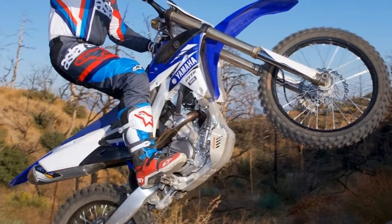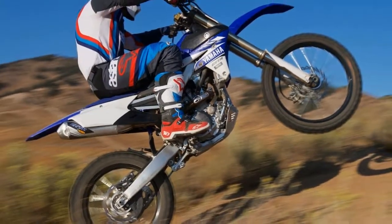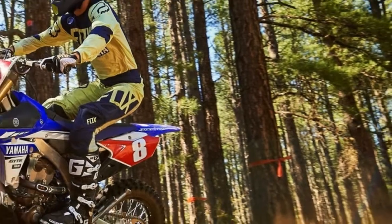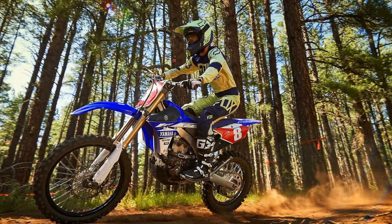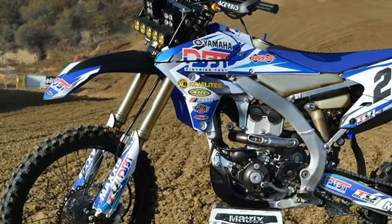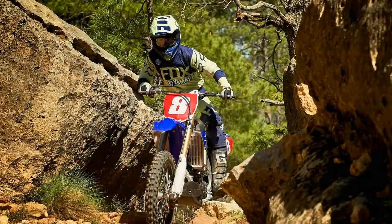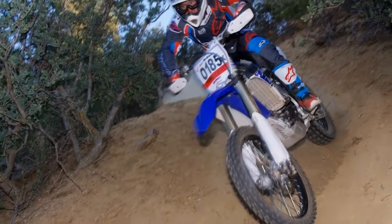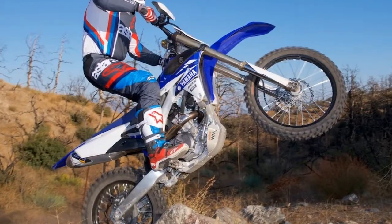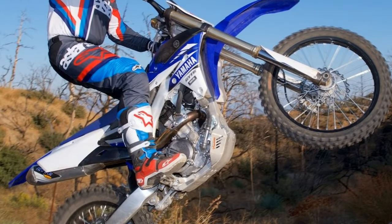We rode and raced the YZ250FX almost completely stock, with the most significant performance mod being an aftermarket steering stabilizer that we outfit to every off-road motorcycle we race. Enduro engineering handguards added necessary protection. To keep us legal, an FMF PowerCore exhaust was fitted with a USFS-approved spark arrestor installed. To make sure everything runs smoothly, we had a Yamaha Power Tuner on hand.